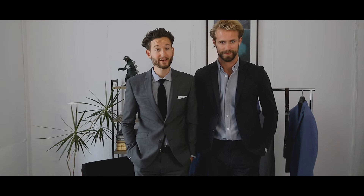Thanks for watching Suit You. I'm Isaac. And I'm Tom. Join us next time for more men's style tips.